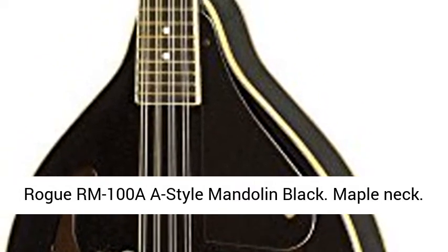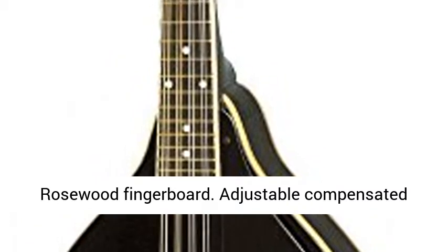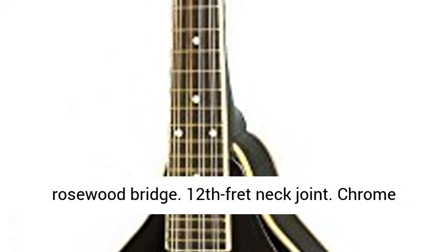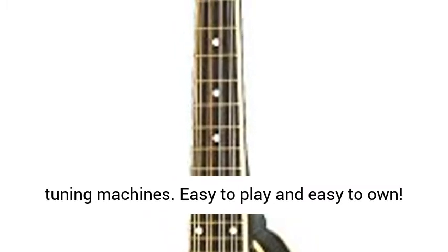Rogue RM100 A-Style Mandolin Black. Maple neck, rosewood fingerboard, adjustable compensated rosewood bridge, 12-fret neck joint, chrome tuning machines.